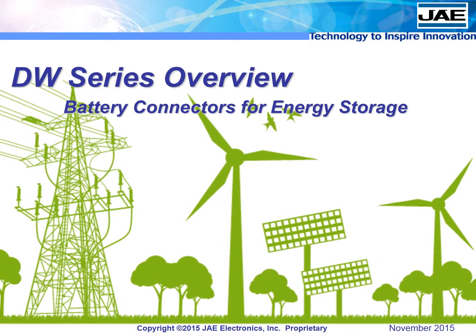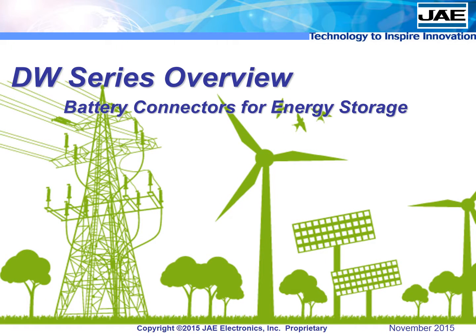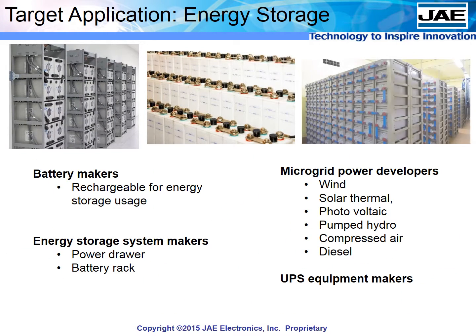The new DW series of high-power connectors from JAE make connecting energy storage batteries easier and more efficient than ever before. Although the target application is energy storage, any customers with applications that require multiple batteries will benefit from this technology.